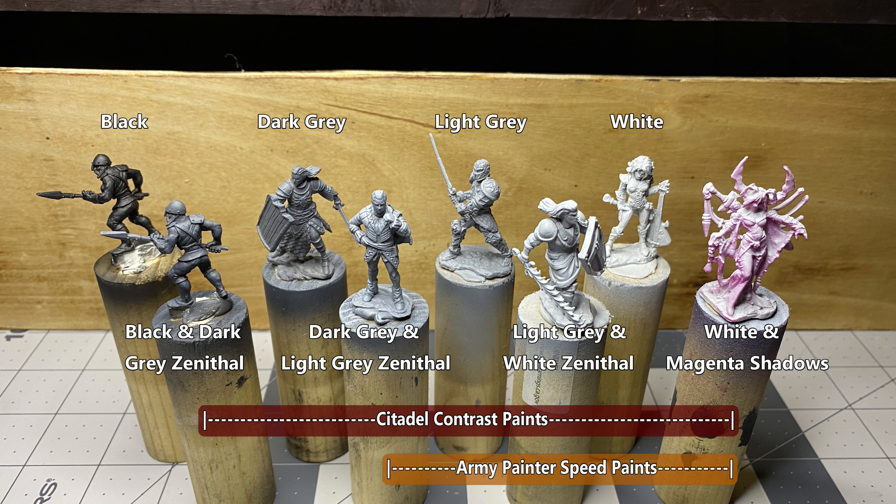I have primed miniatures in black, white, or a combination of the two. Considerations should be taken if using Citadel Contrast paints or Army Painter Speed Paints. I have personally found that Speed Paints have trouble on darker primers. Here's a quick reference on the shades of primers I use with them.